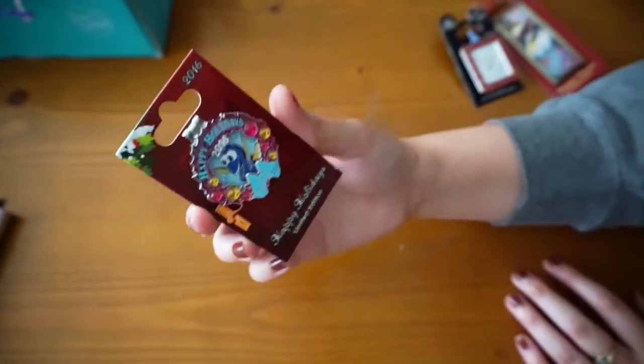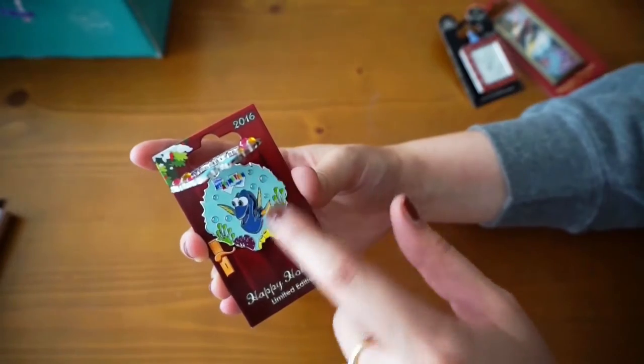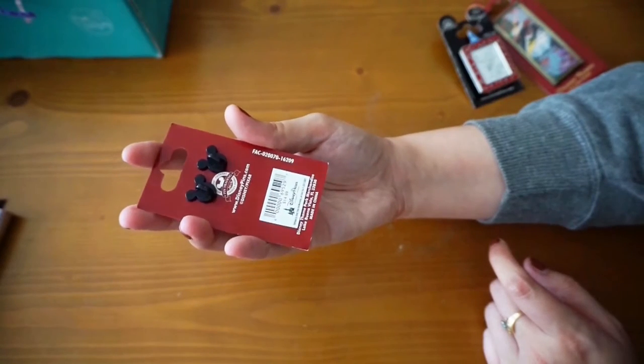All these pins come from Walt Disney World, which I think is awesome. I go to Disneyland and don't really go to Disney World too often, so I really like to have pins from there. I really like this — it's so cool.